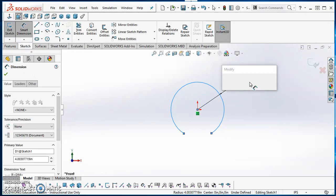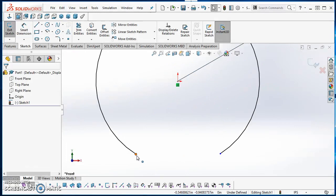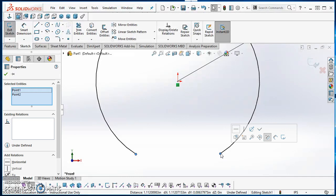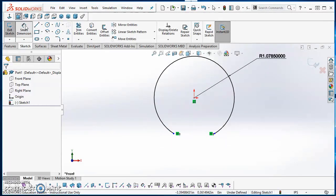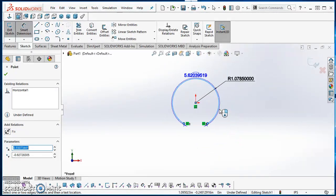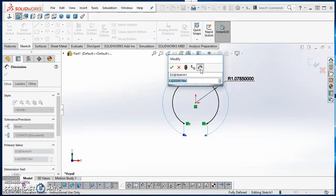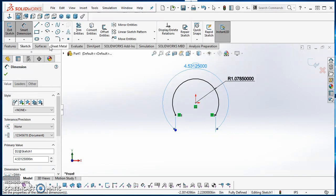The radius of this arc is going to be 1.0785. Then I'm going to make the two endpoints horizontal by holding down Control while selecting those two points and applying the horizontal relation. Next I'll put an arc length dimension on it — start the dimension command, click on the circumference of the arc, then click on the two endpoints. The arc length is going to be 4.53125, then hit the green check mark. That gives me a fully defined sketch.